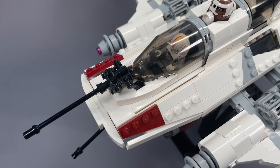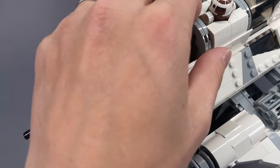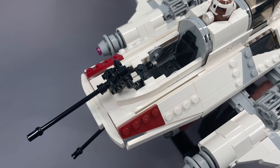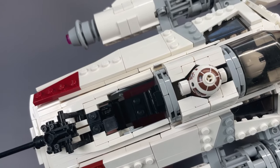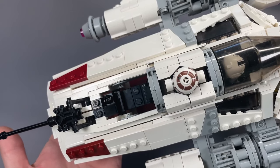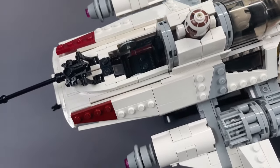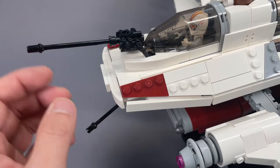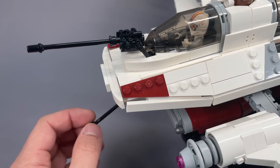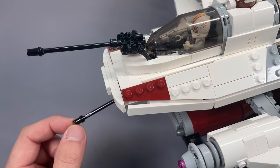The rear gunner's position is another area that could use a different windscreen, and this one is even stubbier than the forward gunner's. A minifigure sits in this space with lots of room to spare and there are some rudimentary controls, but in this area there are some gaps in the floor. The two rear cannons are built very nicely — they only move in one direction, which is up and down. I don't find myself wanting to rotate these around too much, though it would not be very difficult to modify this to get that functionality using a towball connection.